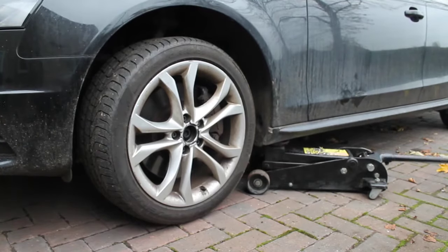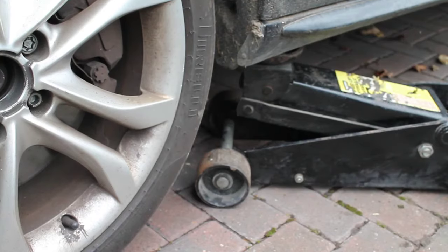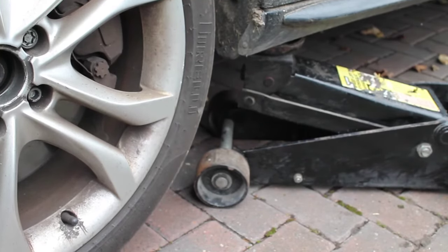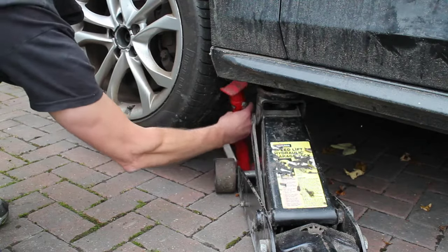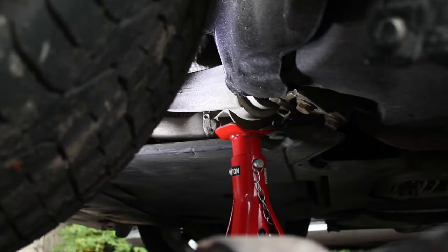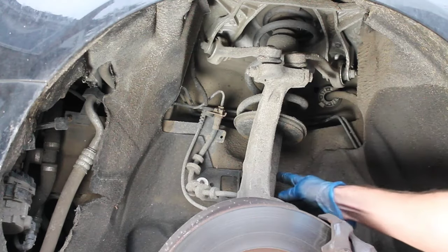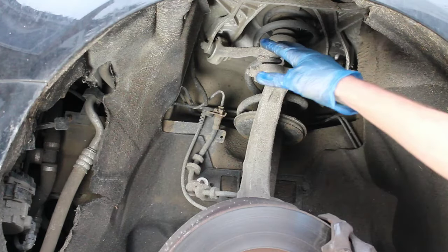Hi, it's Phil here from Revive My Ride. In this video, using a step-by-step approach, I'm going to show you everything you need to know to safely jack up your car, get it onto the axle stands (or jack stands if you're in the USA), so that you can safely work on your car, whether it's for a brakes job, working on the suspension, or maybe carrying out an oil change.